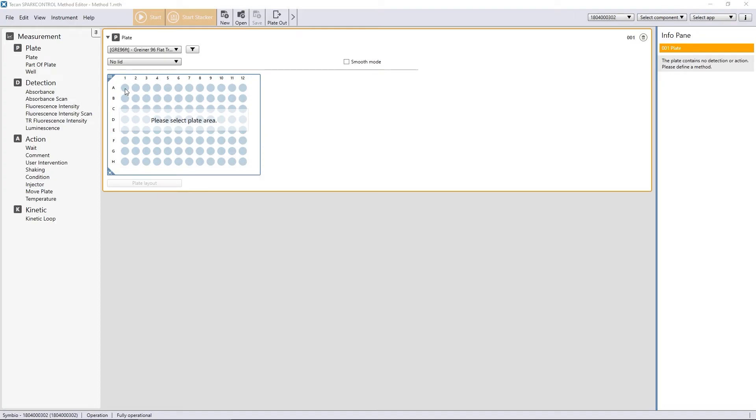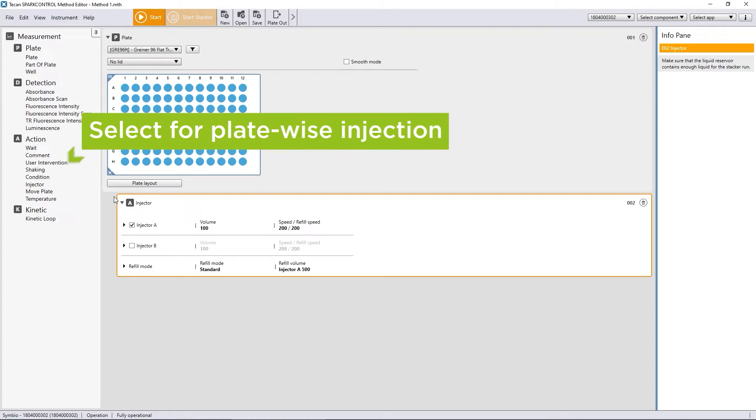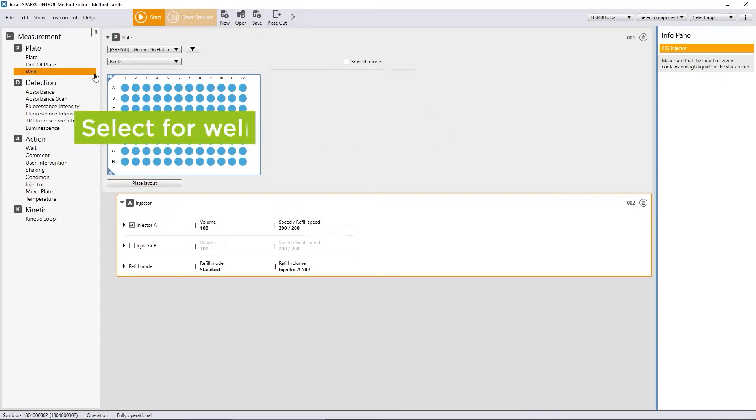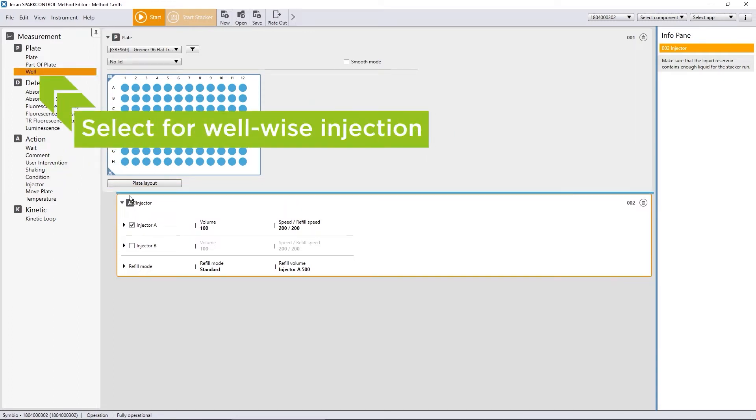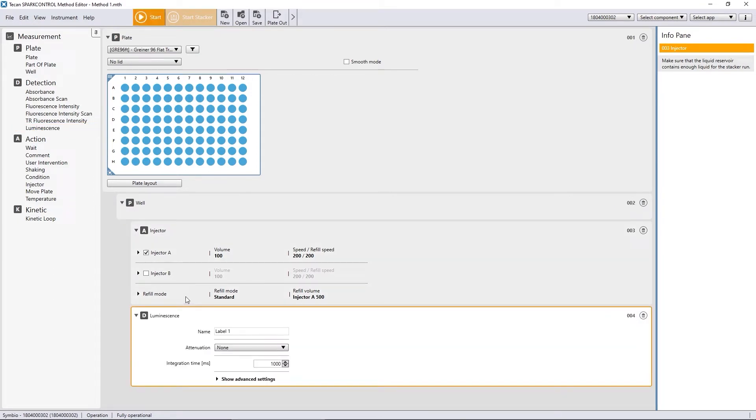First, select the plate area of your measurement. To perform an injection step, drag and drop the injector strip into the work pane. The injector can be used in two distinct modes. The injector strip only will inject the entire plate in a plate-wise fashion and then perform any preceding steps such as a measurement. When used in combination with the well strip, injection can be used to inject a single well followed directly by a measurement action. This can be used for fast kinetic applications like flash luminescence.